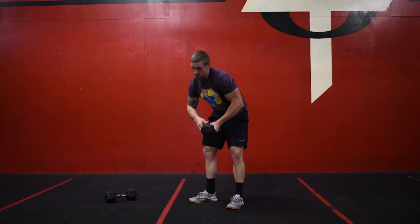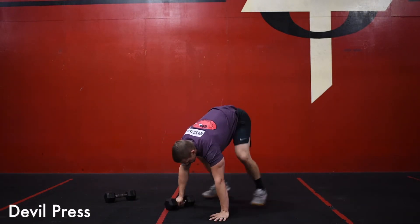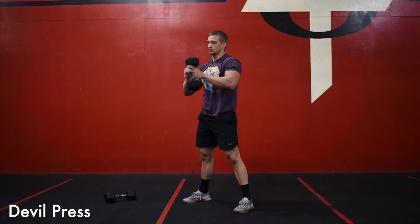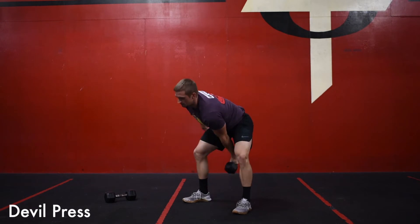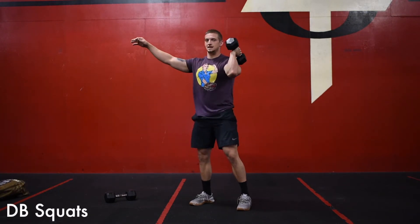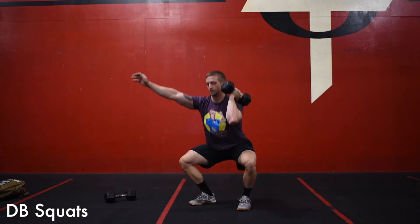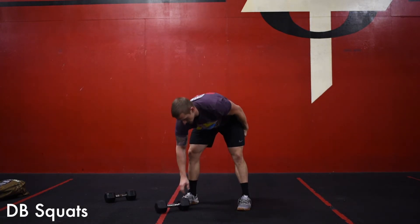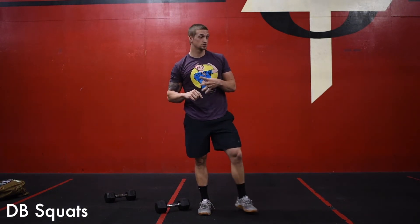If you only have one dumbbell, same thing — go down into the burpee, come up, snatch that overhead, switch arms as we go down, burpee, come up, snatch overhead. Then do the same dumbbell squat with a single dumbbell. For the dumbbell squats you can alternate hands each round. Since we're doing four rounds, do one round on the right, one round on the left, then right, left, and then go into the last AMRAP.